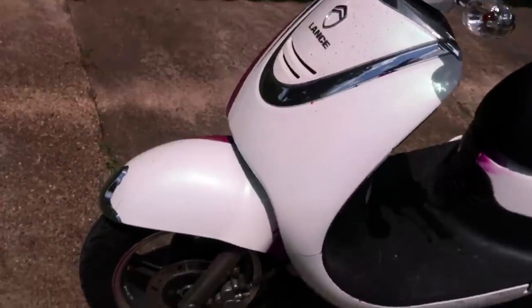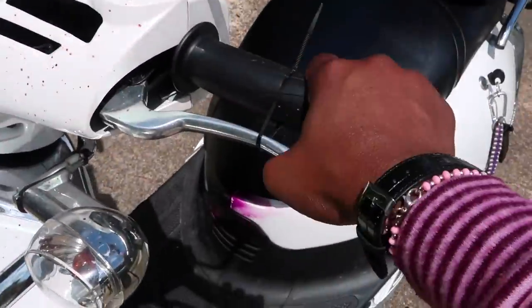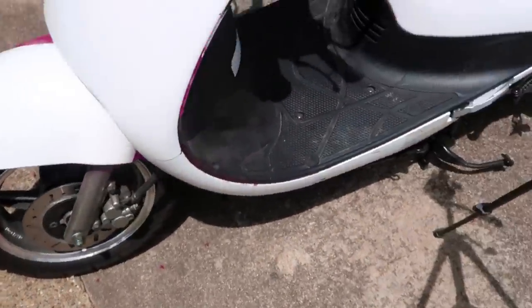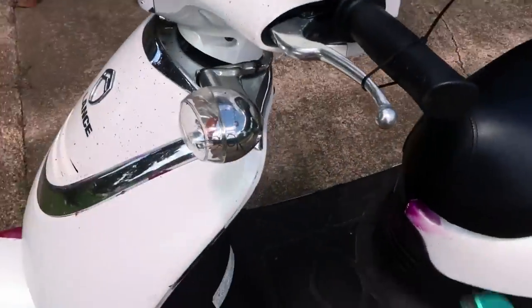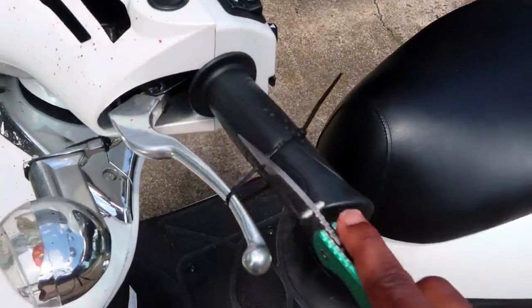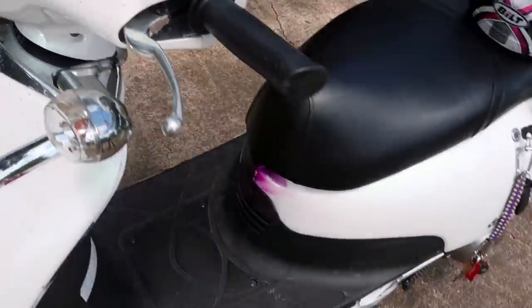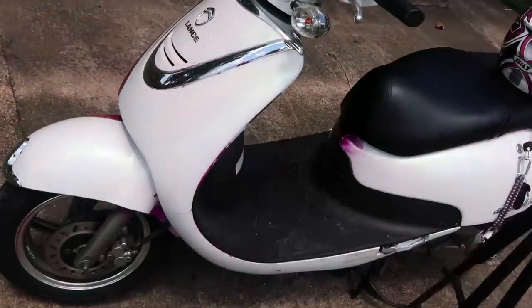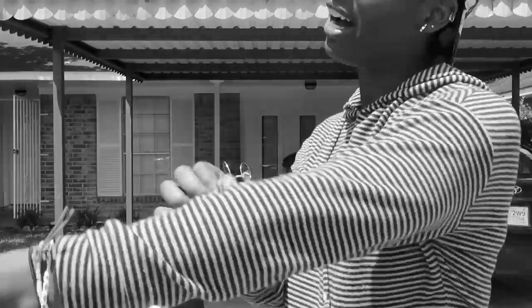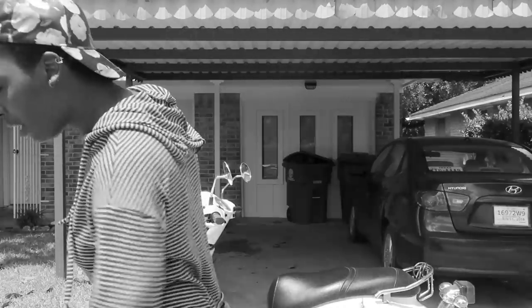You can also look at a zip tie as a reminder — if you have a disc brake lock on your wheel and forgot it's on there, the zip tie reminds you before you pull off. This is only a good idea if you keep a blade on you so you can always cut it off. I keep a blade on me at all times.